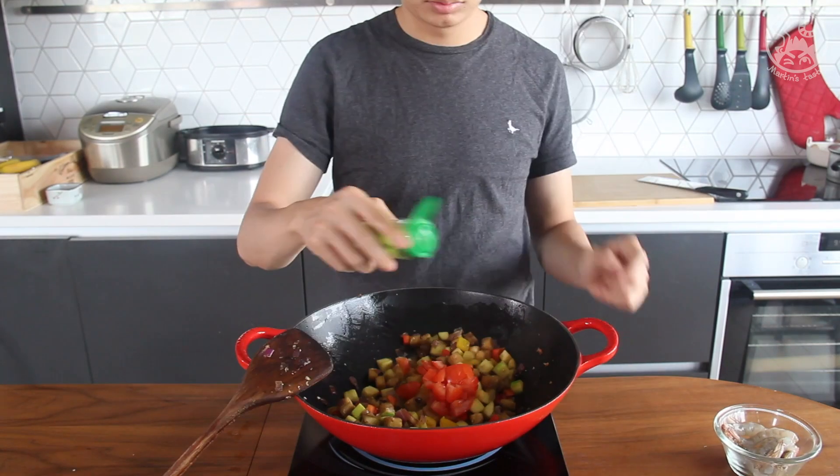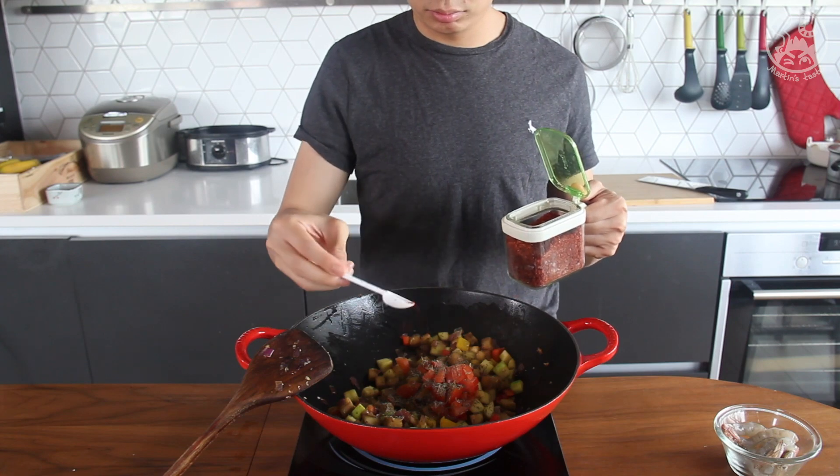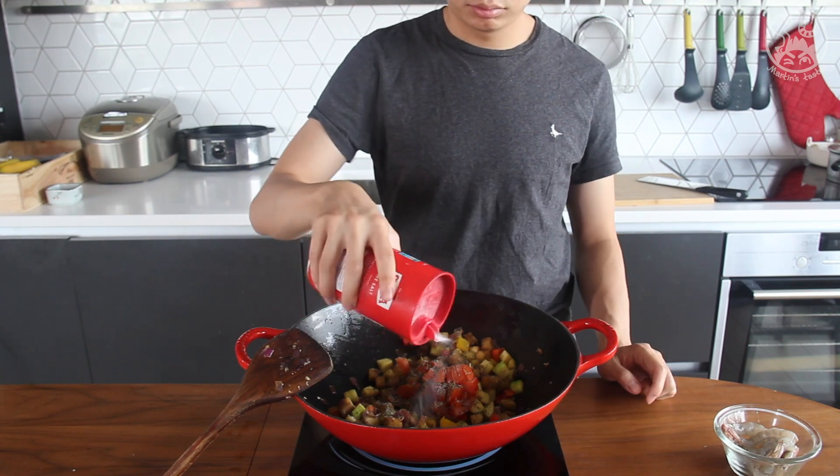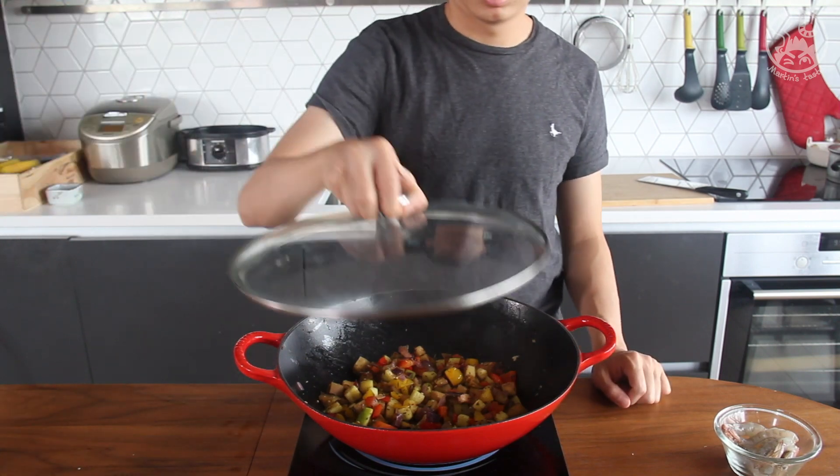Add the tomato, a tablespoon of thyme, half a teaspoon of ground black pepper, a little bit of red pepper flakes, and half a teaspoon of salt. Mix the whole pot evenly, turn the fire to low, and simmer it for 20 minutes.